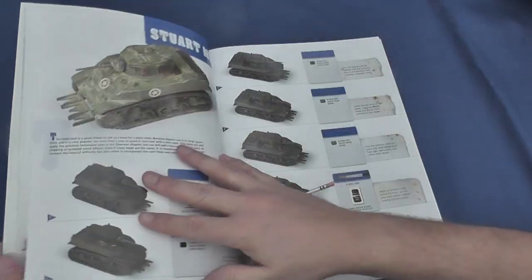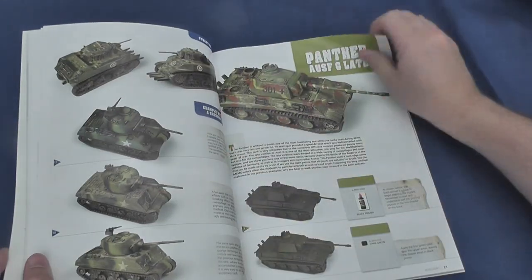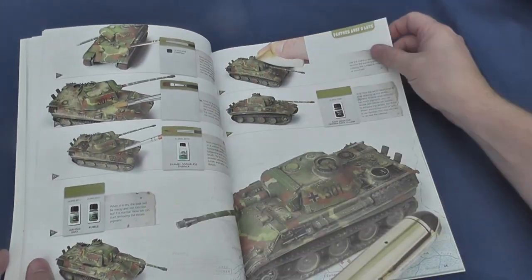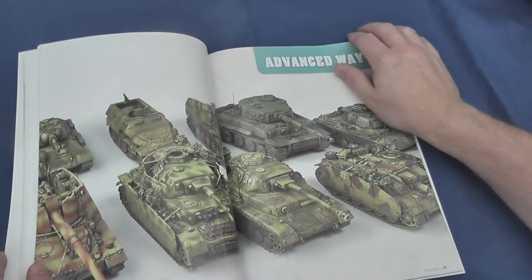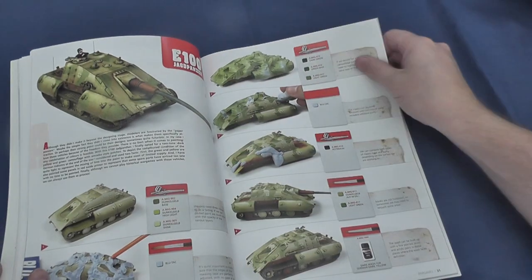The advanced way provides an introduction to a range of refined and by necessity more time-consuming techniques that produce a more accomplished finish on a range of vehicles, including the hypothetical E100 Jagdpanzer, a Panther, Panzers III and IV, an SdKfz 251 Halftrack, a T-34, and the ubiquitous Tiger I.